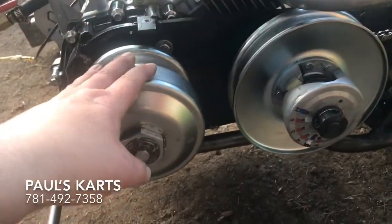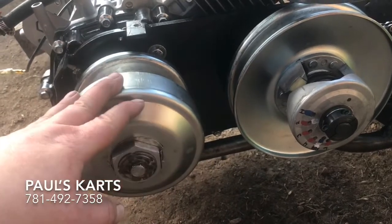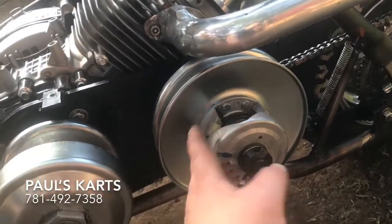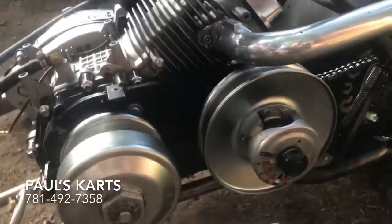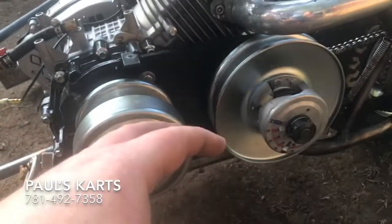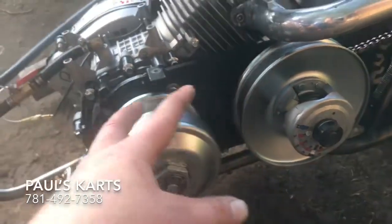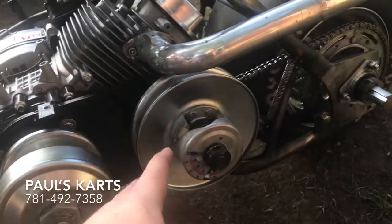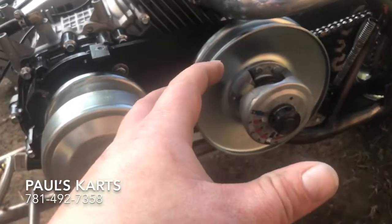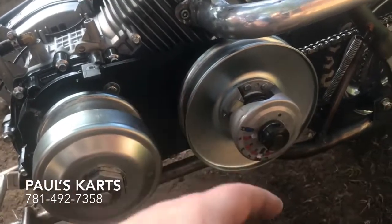I lightened the springs, lightened the weights, put heavier springs to raise the engagement, then added a lot of preload on the rear spring. What ended up happening is it stretched the belts. The reason it stretches belts is because the two pulleys end up fighting each other. By raising the engagement and tightening that rear spring, you're really leaning on the torque converter — you can get a lot of power out of them, but you're going to be destroying belts.